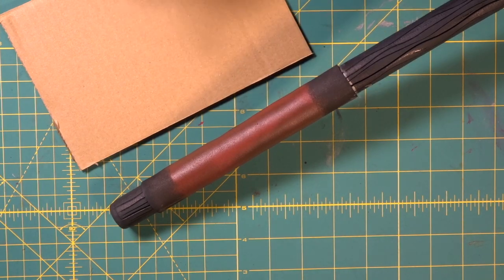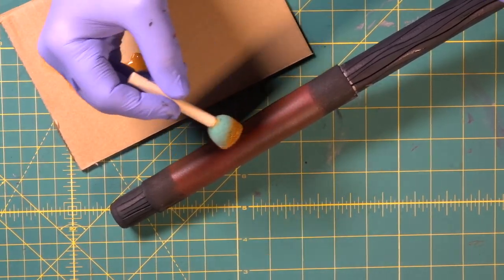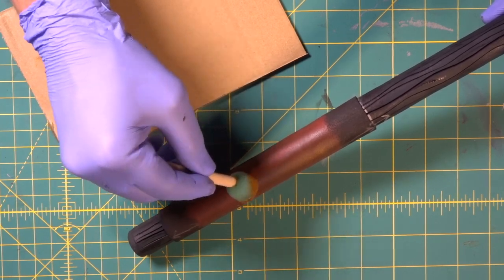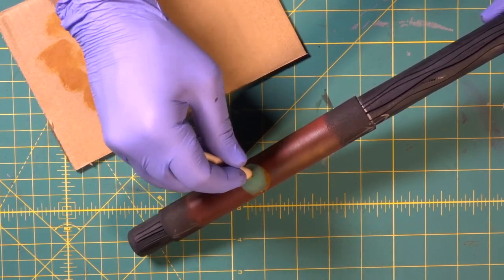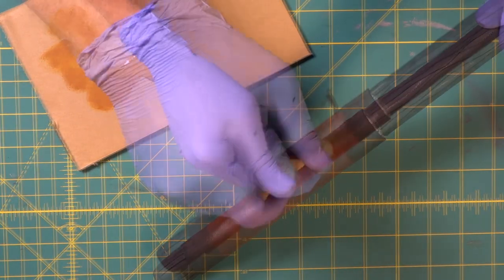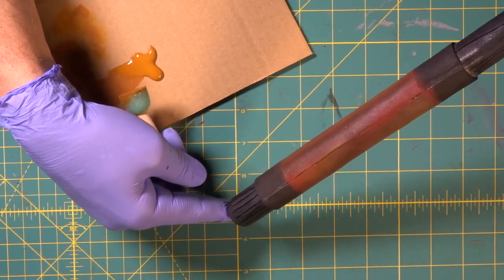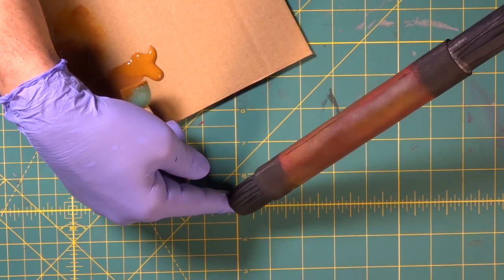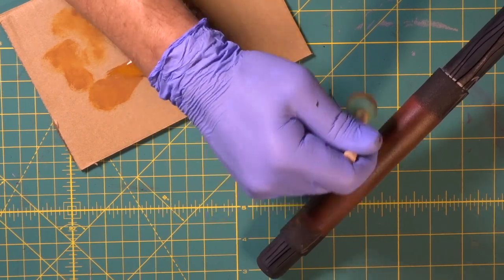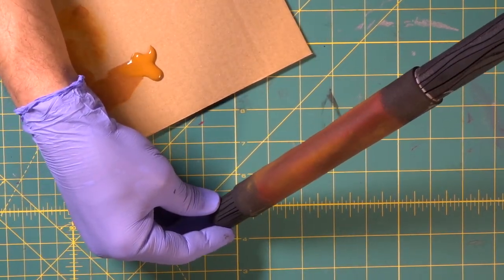Now we're going to come in with our raw sienna, and we have to be really subtle with this — I mean subtle. We're going to get a bunch of it off so it's pretty darn dry, then come in and hit some areas just to get a slightly lighter tone. Just another slightly lighter tone — come into some spots. You can see it right in there, that's just the subtle change we need. We've got three tones in there now: the red, the brown, and the raw sienna. Let's go back over all our raw sienna areas and turn up the volume a little bit. That's what we wanted — three tones.